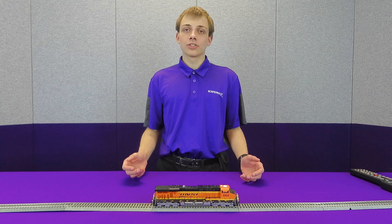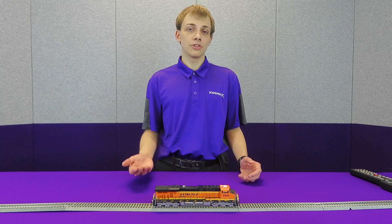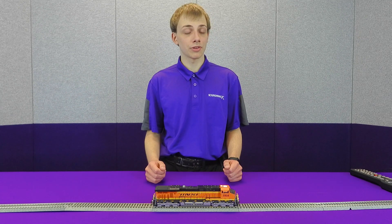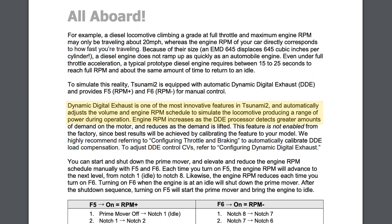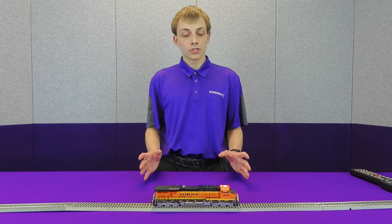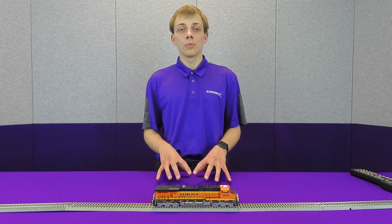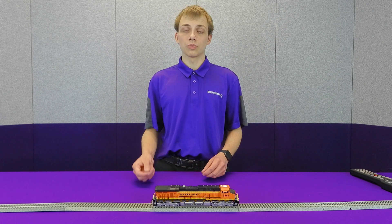Dynamic digital exhaust is a feature present in our Tsunami 2 decoders that allows the decoder to dynamically adjust the notching of the diesel or the veracity of the exhaust chuff in a steam locomotive in order to simulate the engine working either harder or less hard. DDE uses what is known as back EMF, or back electromagnetic force, which is a way for the decoder to read how hard the motor is working.